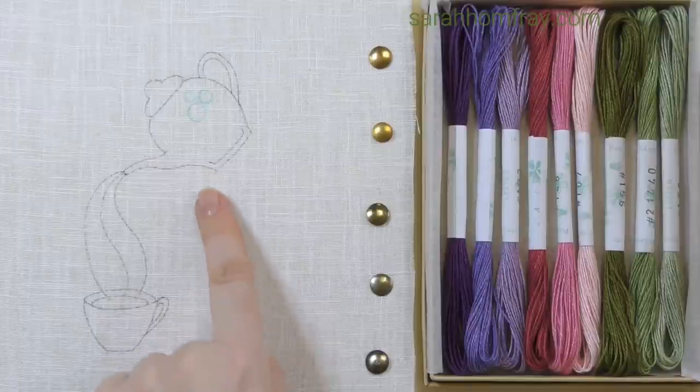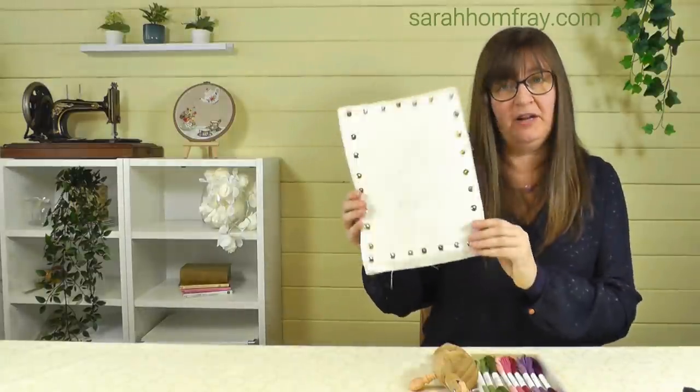Whenever I'm trying new threads I like to do it on an actual design rather than just a scrap of fabric, so I had a rummage through my sketchbook and found this little teapot and teacup design. If you want to have a go, I'll put it on the free stuff page of the website — link in the description below. I'm going to work it on linen because Tanya told me these threads can fray quite easily, so a more open weave is better than cotton.